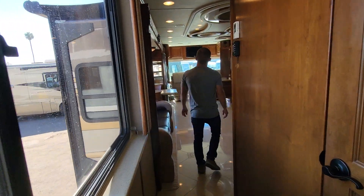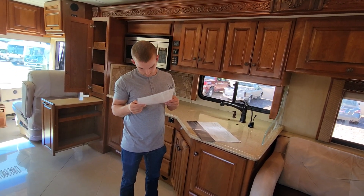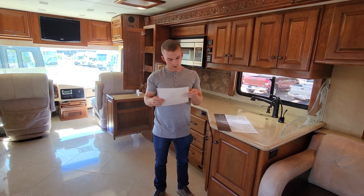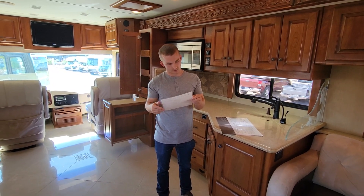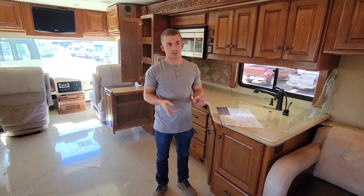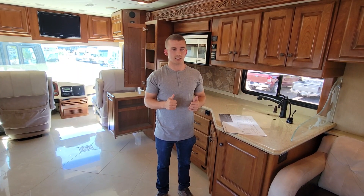We'll head back up to the front to check if there's anything else on the options sheet I missed. We do have surround sound speakers on the inside of the RV. The spec sheet mentions the stained cherry wood and the Cummins motor. If you have any questions about this RV, give us a call at 480-357-5200 or send an email — I'll leave it in the description below. Be sure to like the video if you like Holiday Ramblers. As always, thanks for watching and I'll see you in the next video.